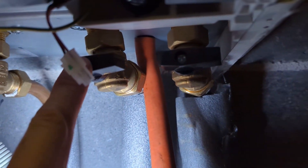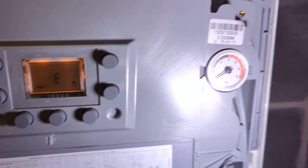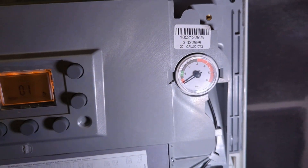I've isolated the flow and return, which is on the right hand side of the boiler. I've connected the hose to the drain off and drained the boiler so it's now on zero bar.